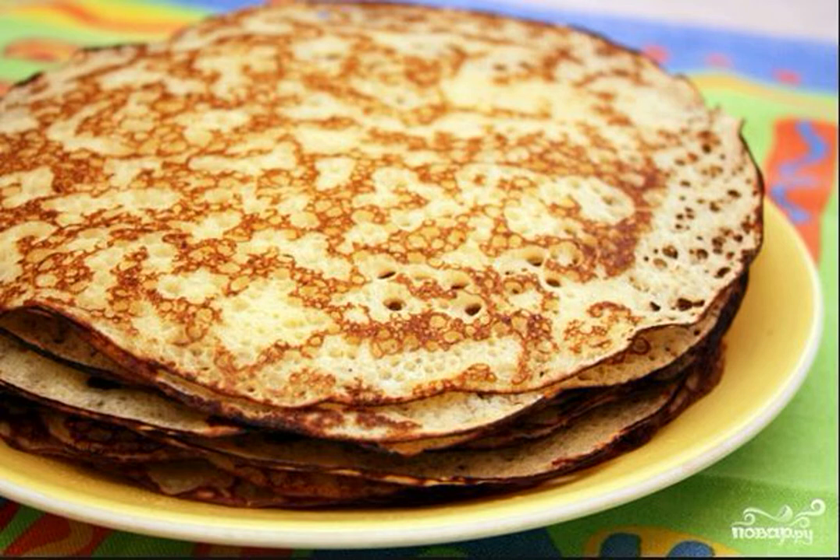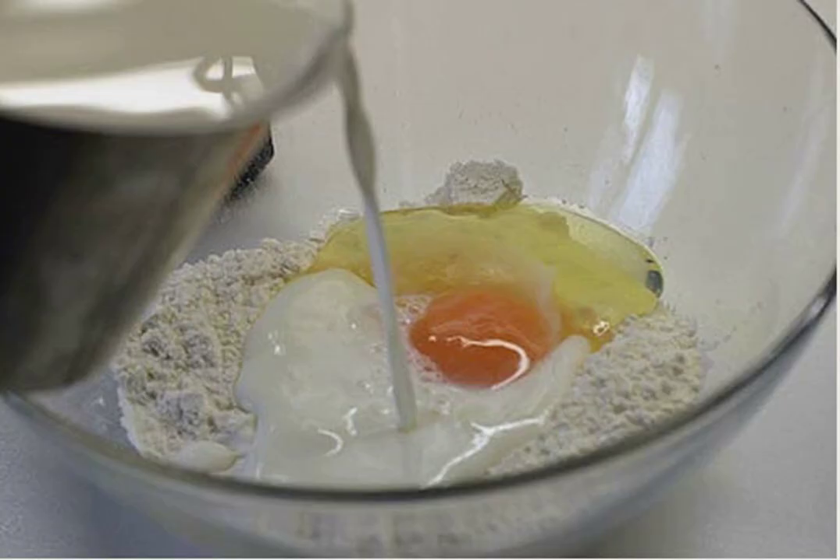I share with you a recipe for making classic pancakes — sweet, fragrant, melting in your mouth. To do this, a lot of effort will not be required from you. Cooking pancakes is easy and pleasant, you will like it.